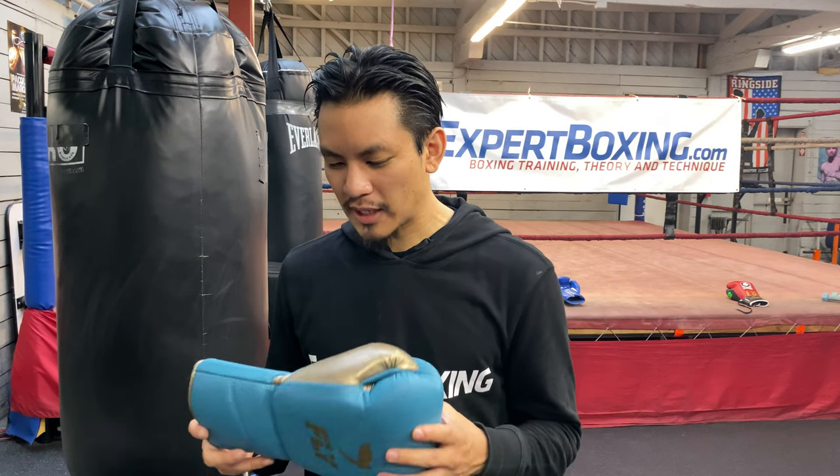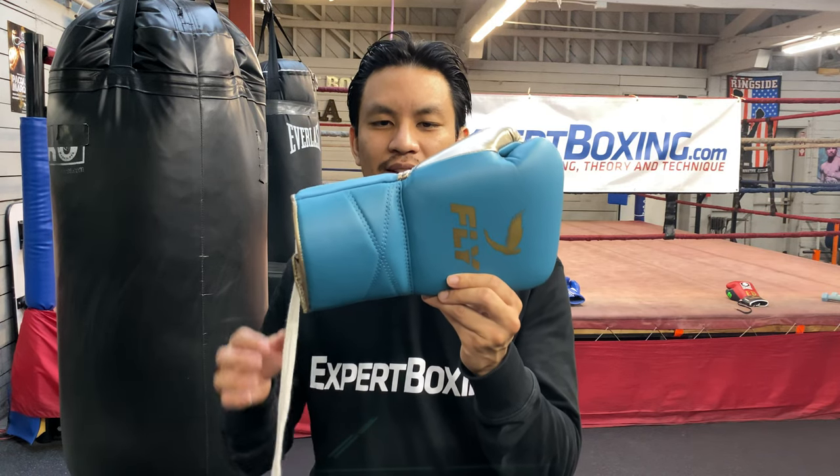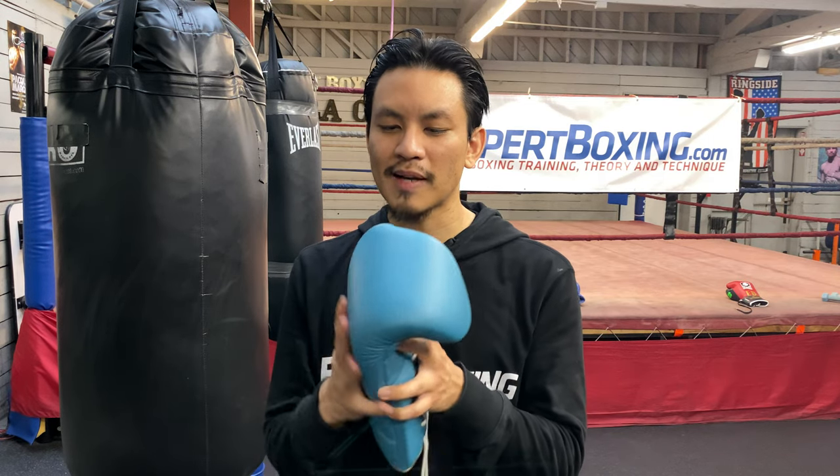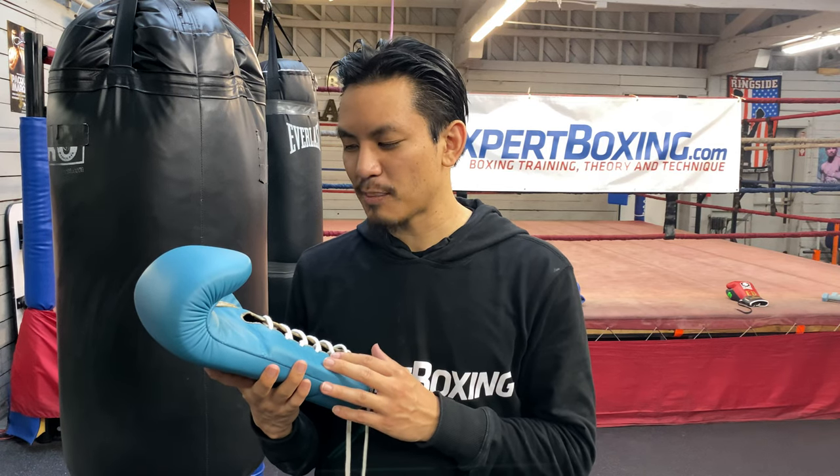So first off, what really makes Fly special or unique right away, aside from the really flashy eye candy design, is the feel and the construction — the craftsmanship. These gloves have a handmade vibe. It looks like if you got a handmade suit, not from the factory but a handmade suit. It has a kind of British, handmade vibe.